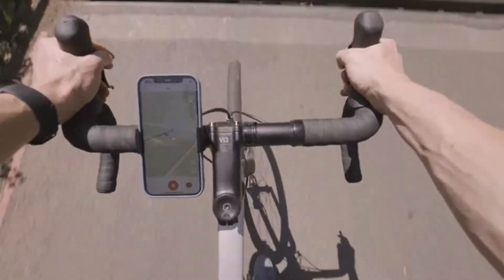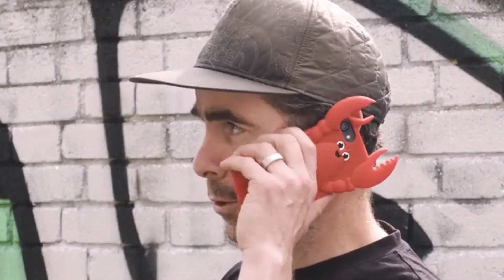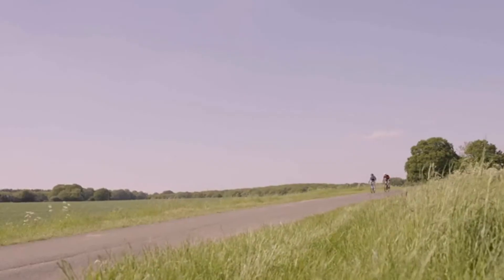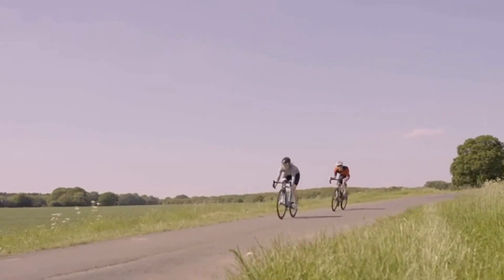We've made it for any bike, on any journey, and for any phone — well, within reason. Loop Mount Twist is now ready for the journey. We hope you'll join us on the ride.